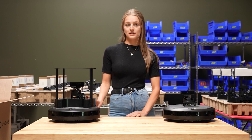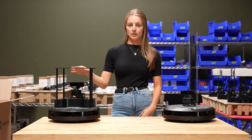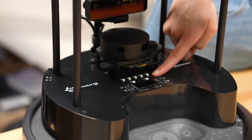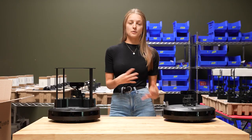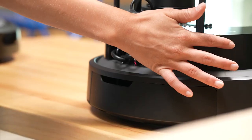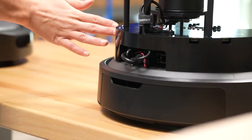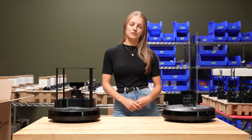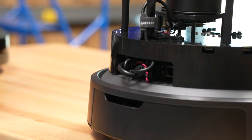Only on the TurtleBot Standard we've got a mounting platform on top, some buttons, LED lights, and an OLED screen with pre-programmed functionality to help you get started quicker. Around the back there are accessible USB-C ports and a power port to allow for easier customization of your robot.